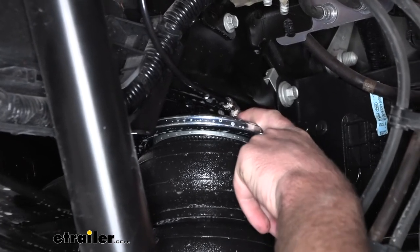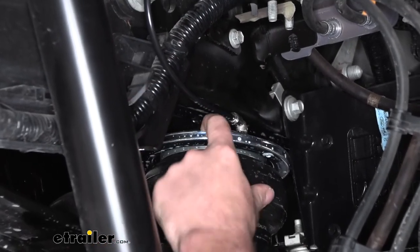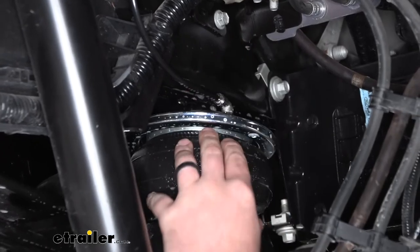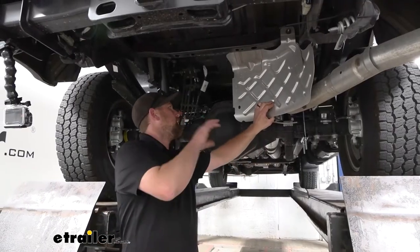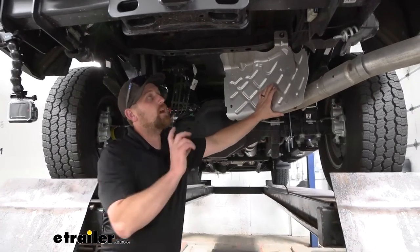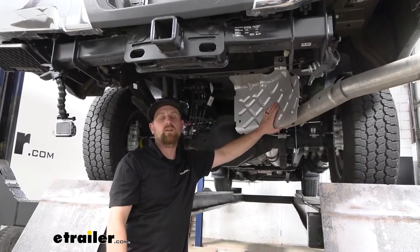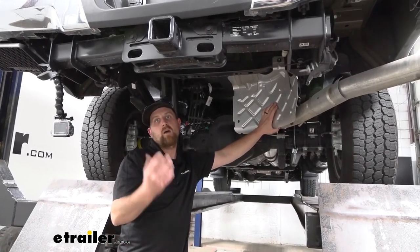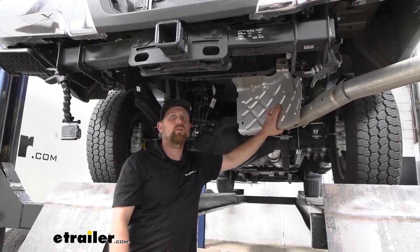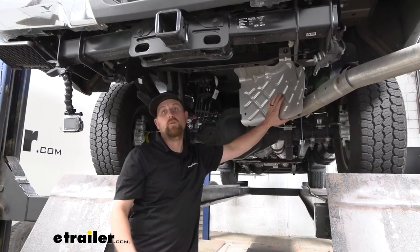If you do have a leak, let the air out of the system, disconnect the line by pushing in and then pulling out quickly, re-cut it, plug it back in, fill it up with air and check it again. Once we verified everything's sealed up, I went ahead and reinstalled the heat shield and got the spare tire back up into place. That'll wrap everything up and finish our look at and installation of the Air Lift Load Lifter 5000 airbags on our 2021 Ford F-350.